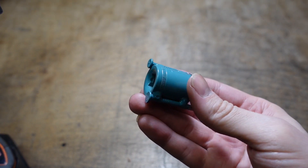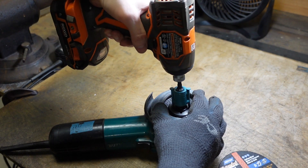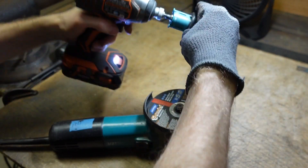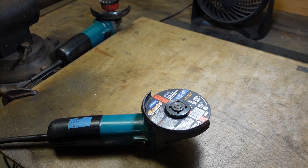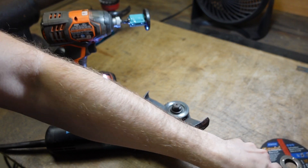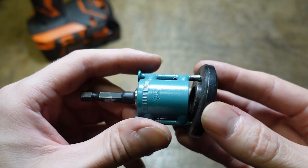Here's the finished product after some paint — let's see how it works. As you can see, it works really well.